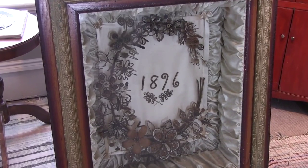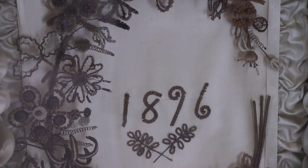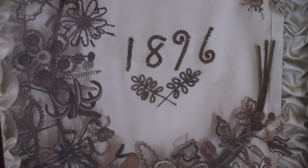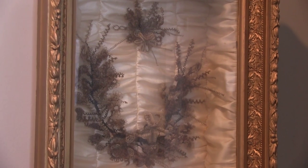It could be an expensive and painstaking undertaking, requiring silk, intricate frames, and valuable trinkets. This example, made in 1890 by Selma Holm, helped show how the hair wreaths were made.